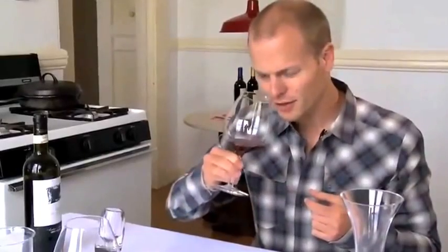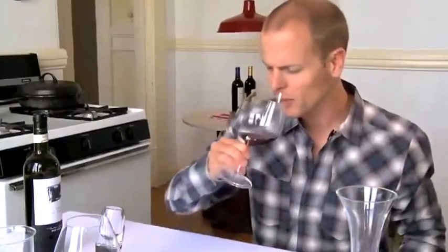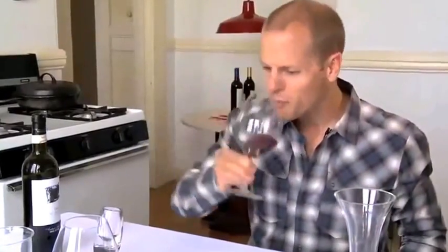You can take a sniff and get fancy. Swirling the glass is also one of the methods by which you can achieve aerating, but on a very minimal level. An excuse to have wine — quite nice.